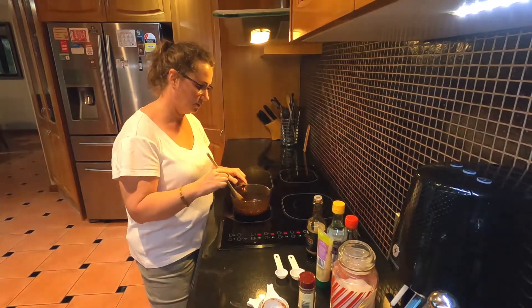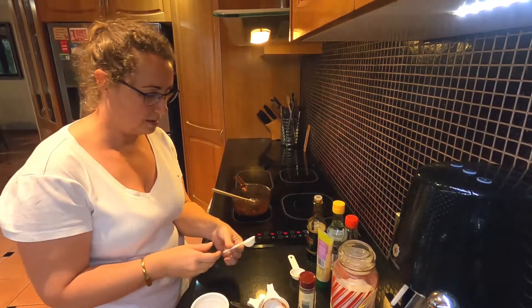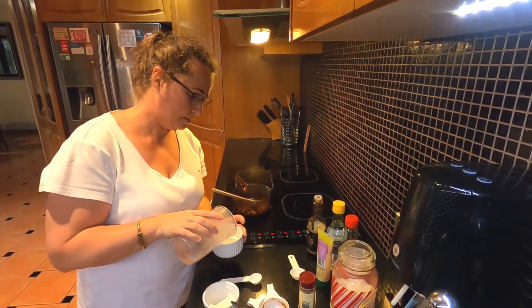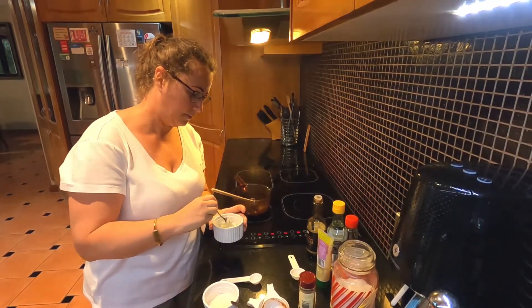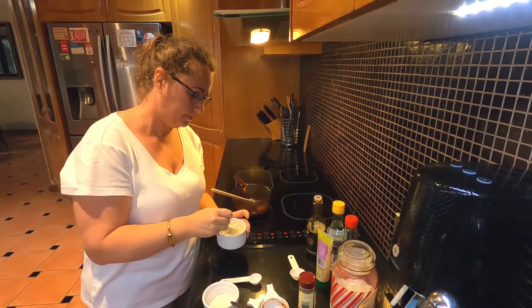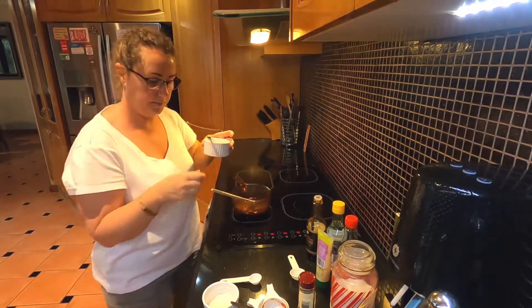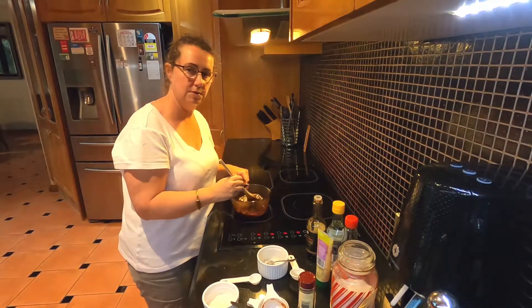It's on a gentle simmer now. The last step is to add xanthan gum — half a tablespoon. Pop that into a little container, add water, and mix it up to get it combined. Then tip that into our sauce and give it a stir through — that will help to thicken up our sauce.